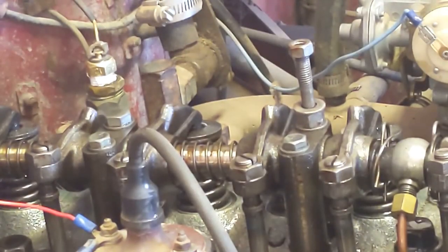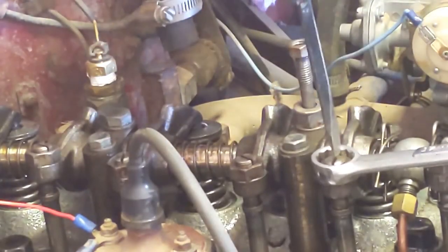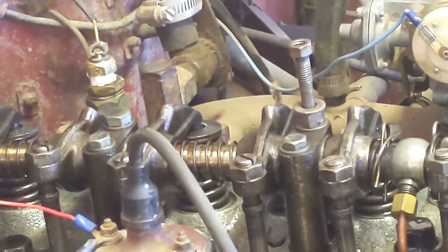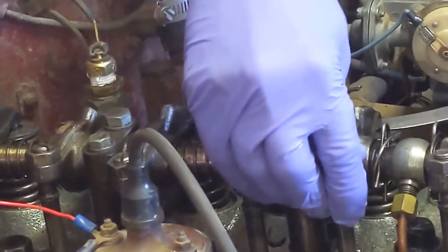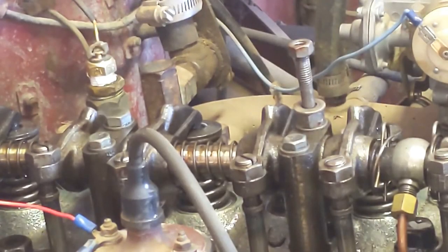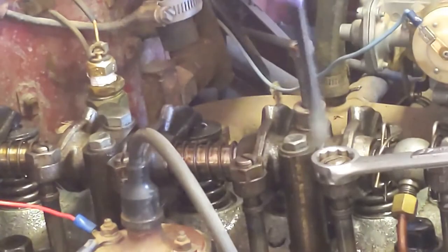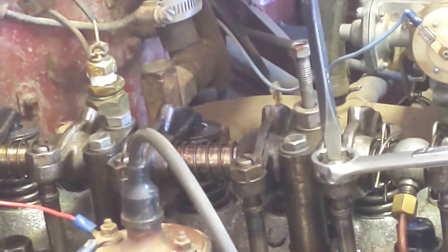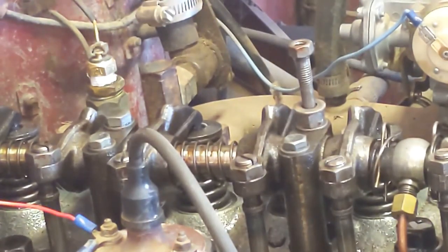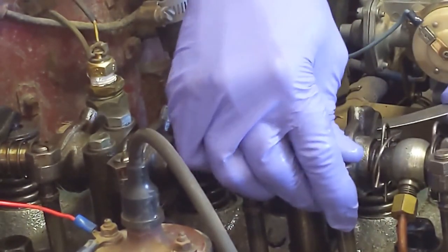So I want to tighten that up by making the rocker arm longer. Checking again — .008 — it's a little too tight. You don't want the clearance to be too low because when the engine gets really hot, it could fail to close the valve all the way, which would not be good. That's about right.